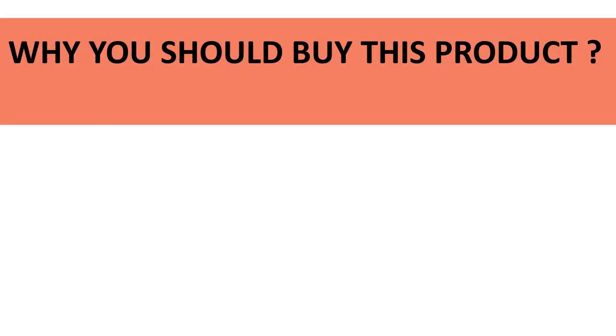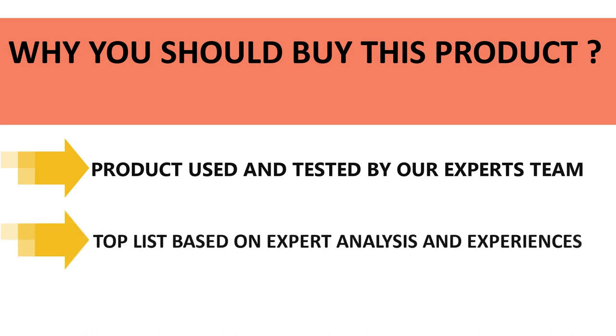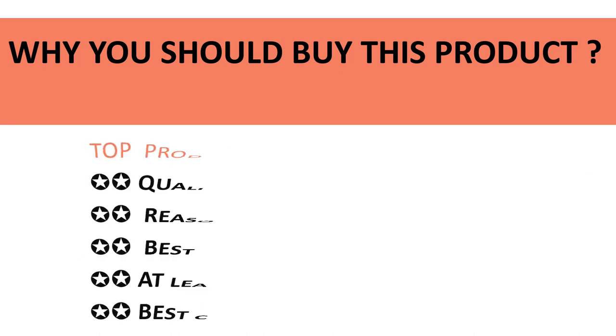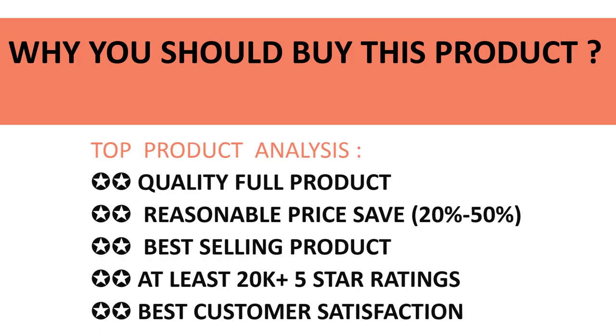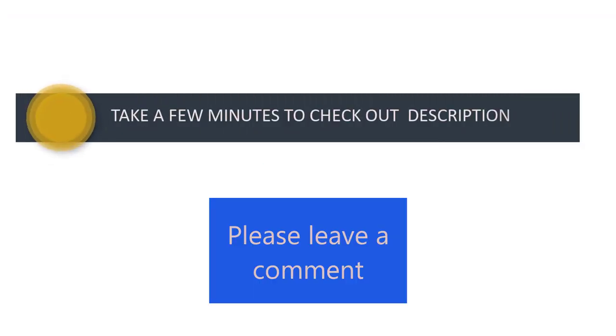All products in our listing have been used and tested by our expert team. We made this top product list based on experiences, expert opinion, and analysis of product features, reviews, quality, price, and performance. Take a few minutes to check out the discount prices in the description below. If you have any queries, please leave a comment.